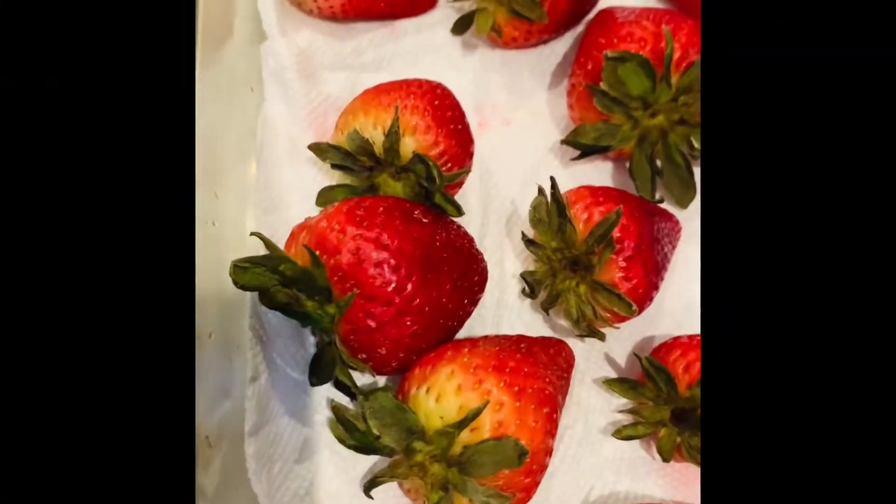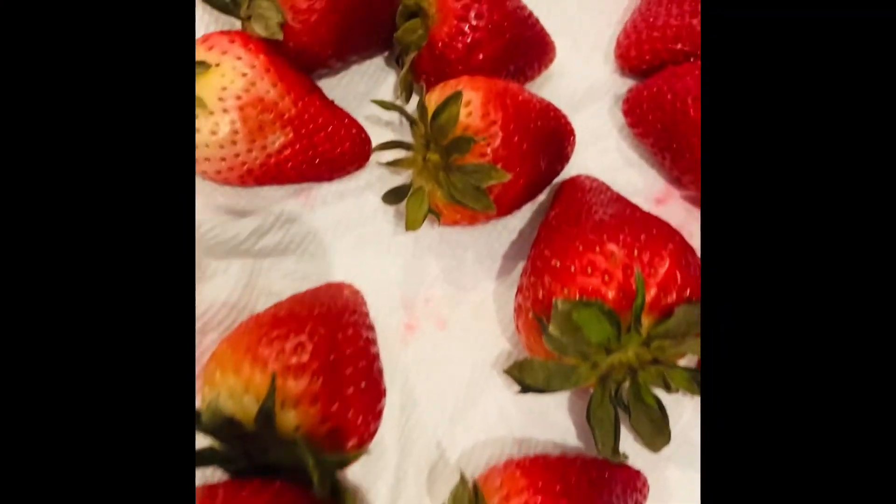Today we're going to make chocolate covered strawberries! Woohoo!